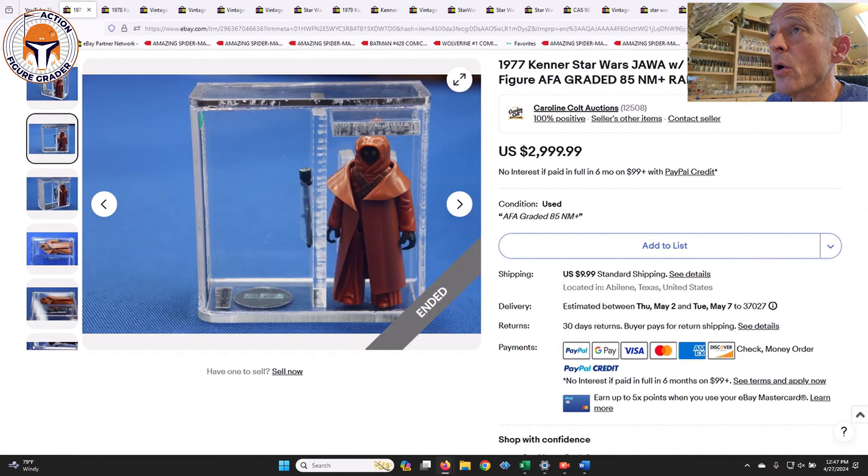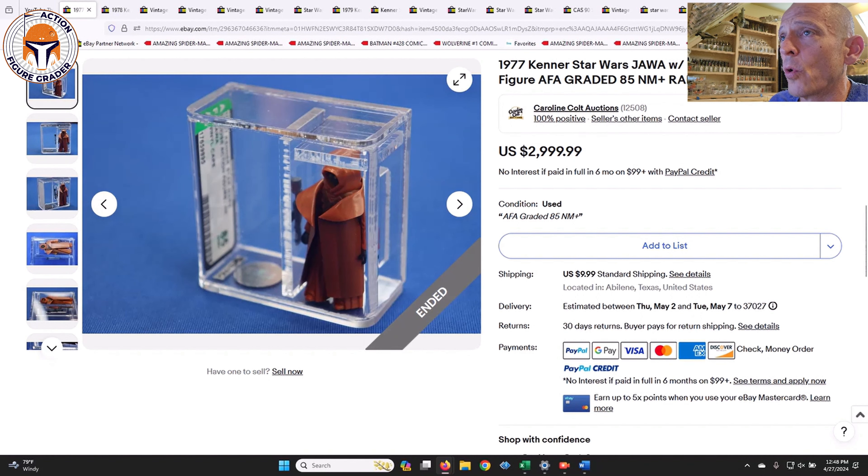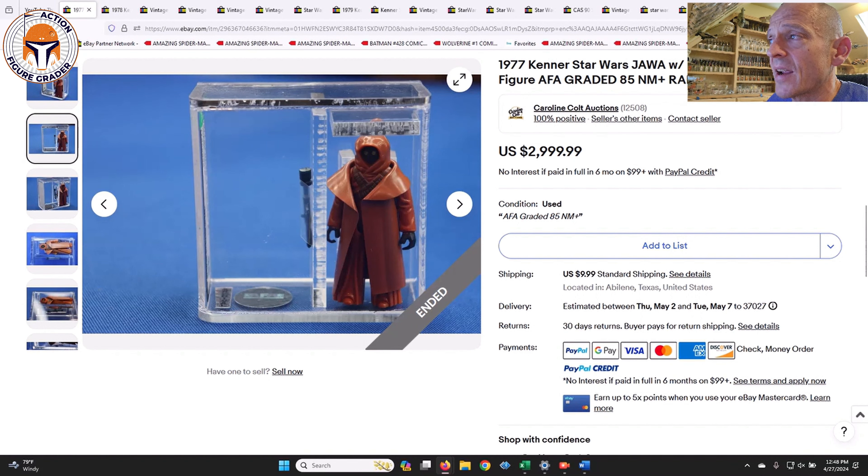The first one is an AFA 85 vinyl cape Jawa, old case style. I thought this price was actually really fair — you can see it's got the older case, before they even started adding dowels around the neck, so this is kind of the earliest case AFA used to put out. This one was listed for three thousand dollars even and did sell in a buy-it-now situation; I didn't even see it get listed, so it must have sold relatively quickly. Once you factor in sales tax and all that on eBay, this one sold for about what I sold mine for, which I think was $3,350.